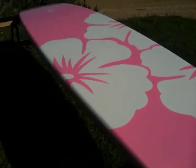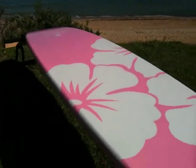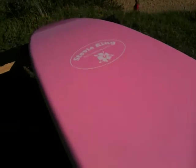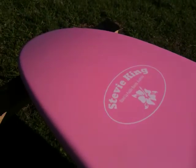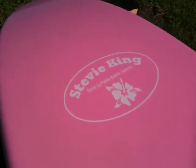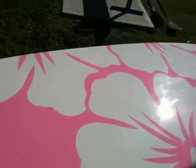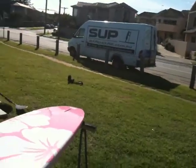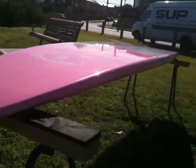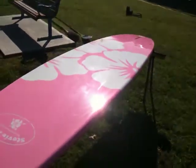The dimensions are 10'6" by 29" by 4 and a half inches. The pink and white decal on the bottom gives it that extra touch for a woman to really own her own board. There are a lot of boring colors out there, so this is a nice one for all the girls. For more information go to supwarehouse.com.au and hopefully we can get you out on the water enjoying this amazing sport — stand-up paddleboarding. See ya!